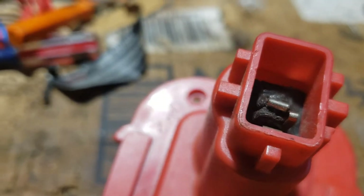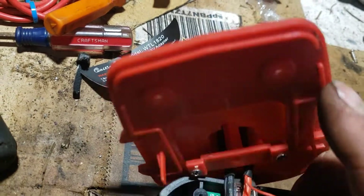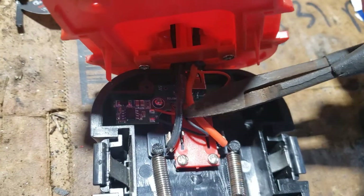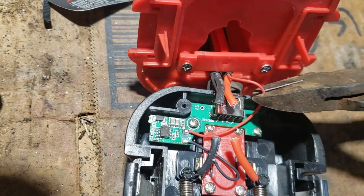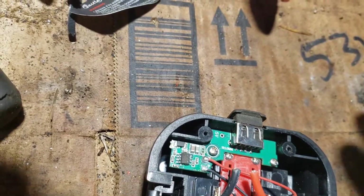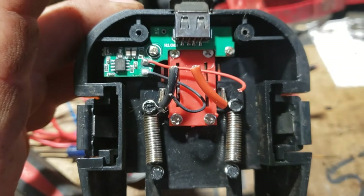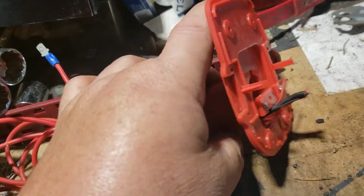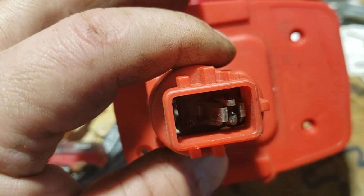I melted this one using a grinder. This is where mine always burn off right here — just completely melted it.